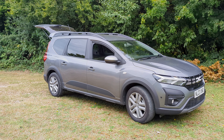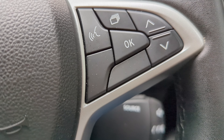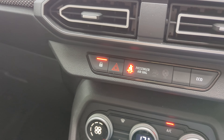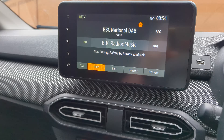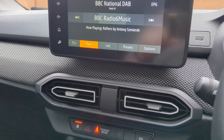It uses a 1.6 litre petrol engine which is paired with an electric motor, making it Dacia's first hybrid model. Inside, the Jogger might feel a little bit plasticky but it's fitted with pretty much everything the modern driver would expect, including hill start assistance, a reverse camera, and front and rear parking sensors. It also has cruise control, blind spot warnings, and an 8 inch multimedia display with DAB, Apple CarPlay and Android Auto.